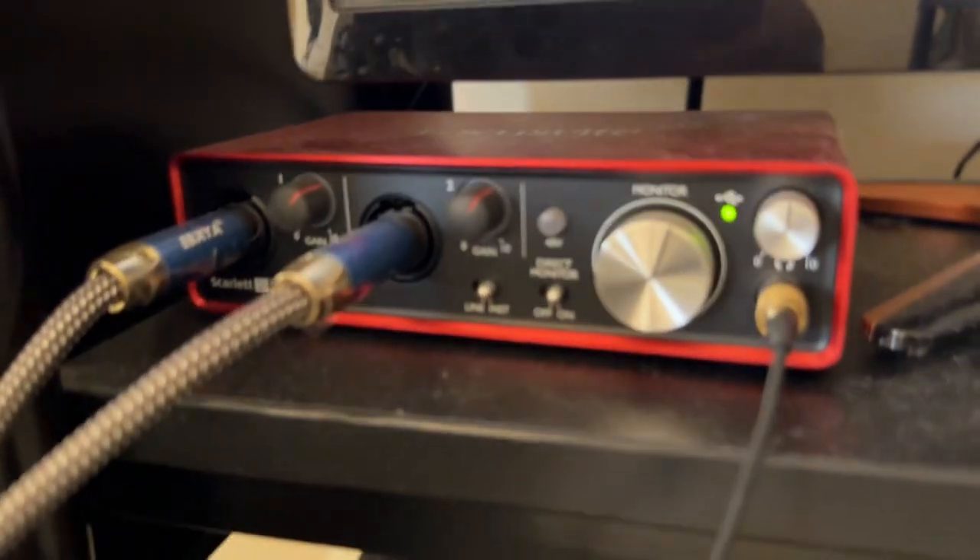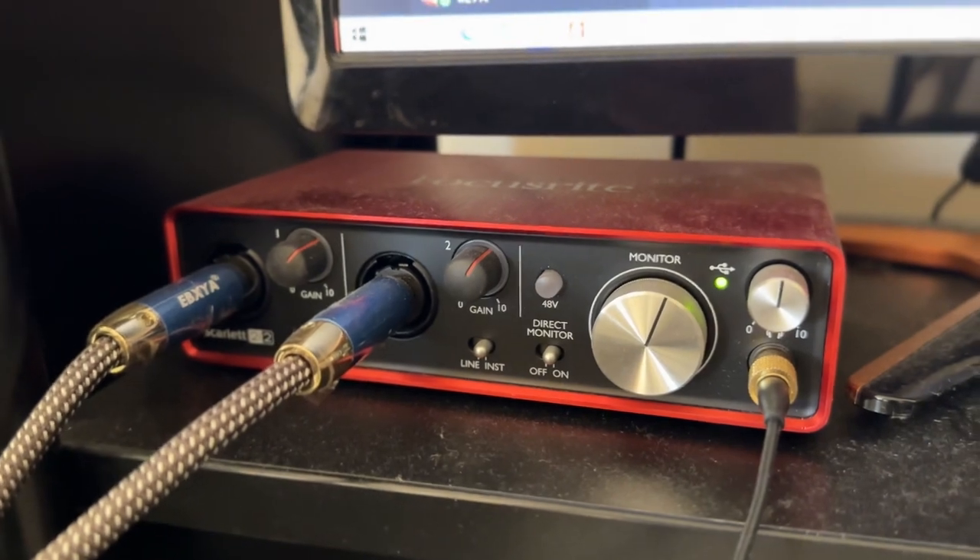The only thing that the keyboard is linked up to is a little audio interface — I don't know if you can see it there — and I've got a set of Yamaha monitors over there, and that's the PC, that's actually my gaming PC. I use a little Mac for doing my photo editing and stuff like that.